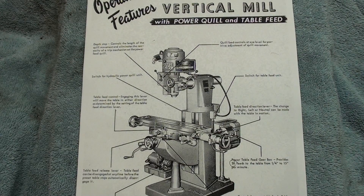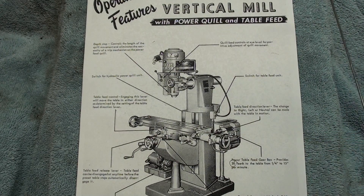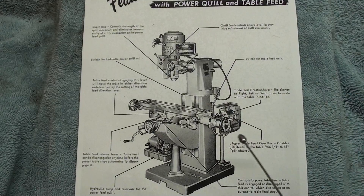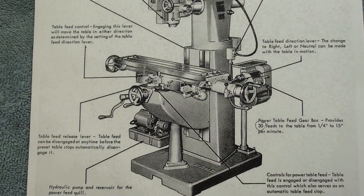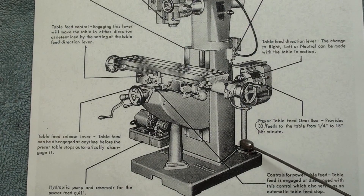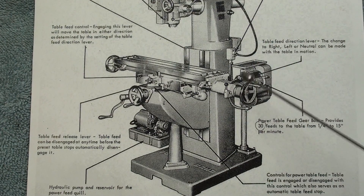This catalog was put out in 1958, and notice there are some new features: the power quill and the table feed — and this is the same table feed that I have on mine. Now that was an option, and I'm not sure how much it cost, but it must have been considerable, because look — they've got a peg leg on there to even support the weight of the motor and the gearbox.